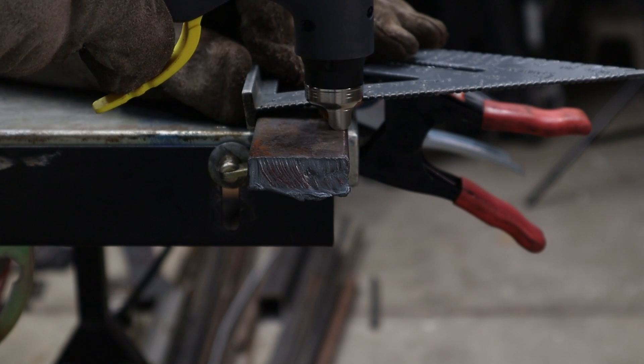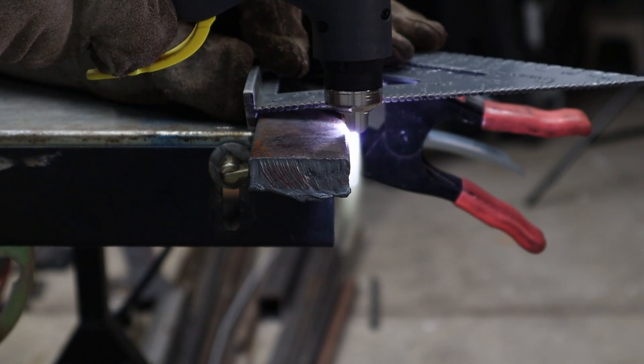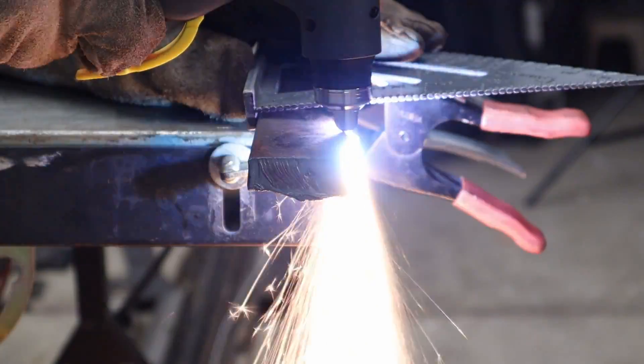And last was some thick half-inch material, and that was at 55 amps and about 65 PSI.